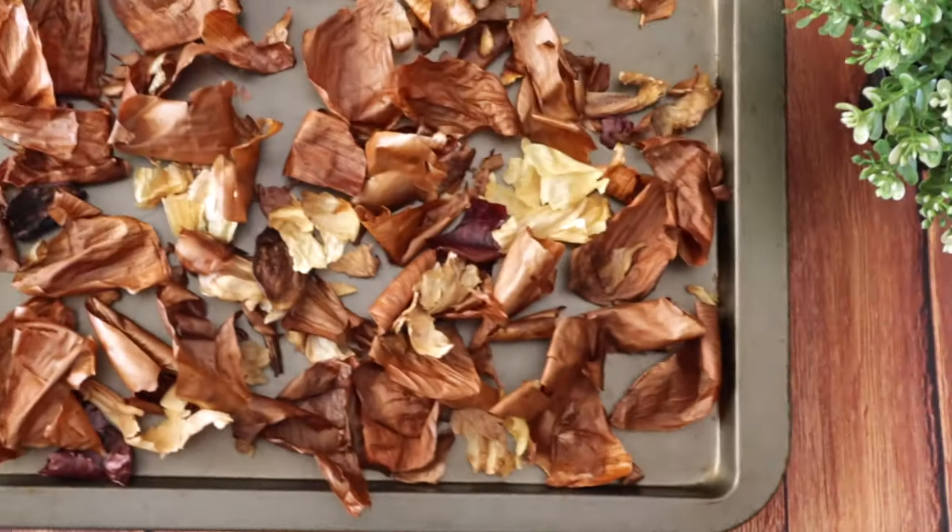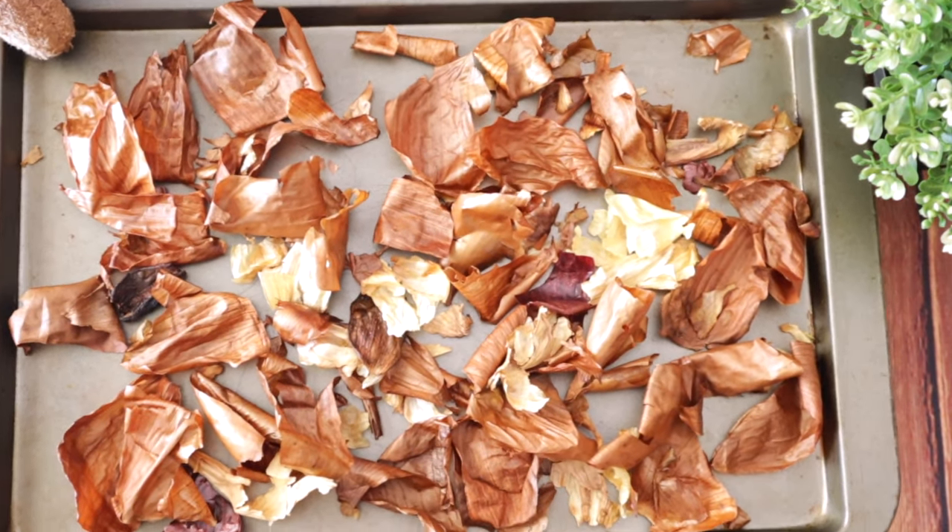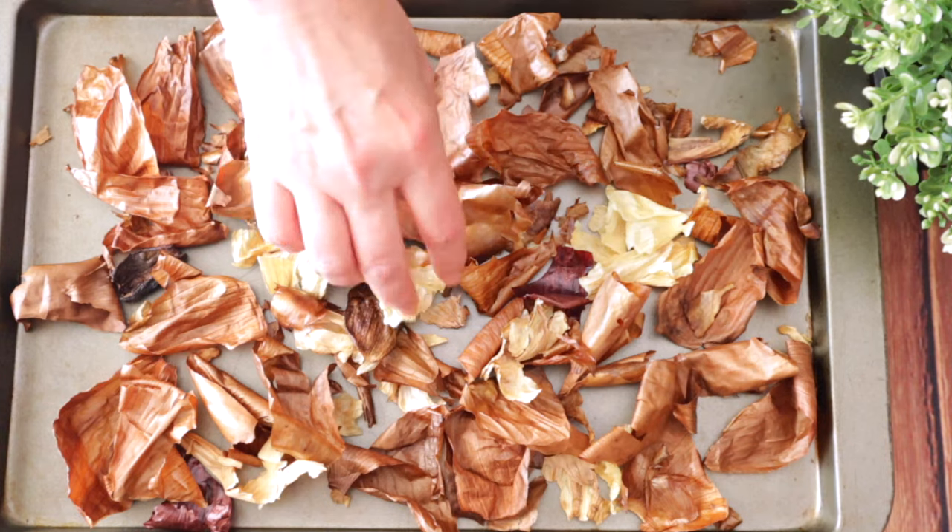Once they are baked, be careful not to burn them — they're very delicate, they might burn. You can have a little bit of a charred edge on the peels, that's actually nice; this is going to give the salt an extra smoked flavor — amazing. So now we're going to put them in a blender, the peels in a blender, and we're going to blend them with salt, coarse salt, until they become a powder.